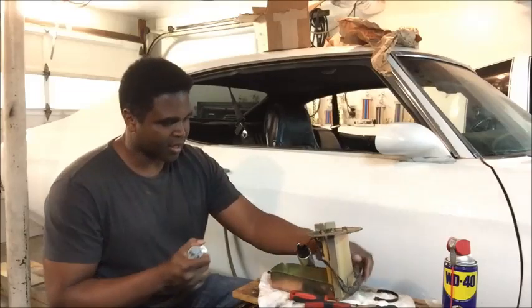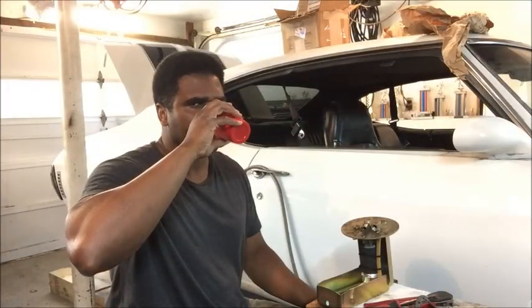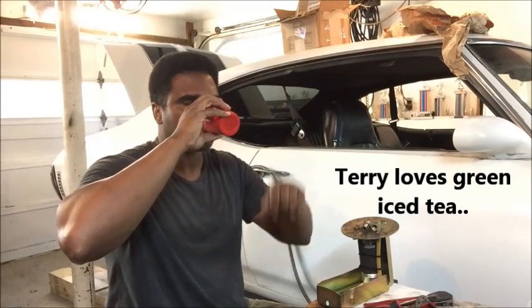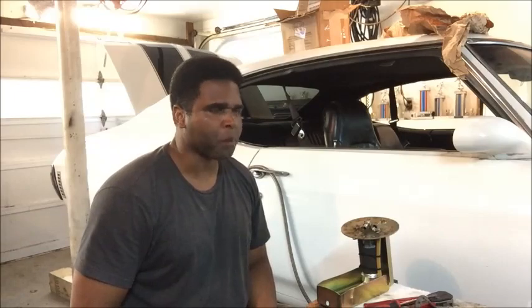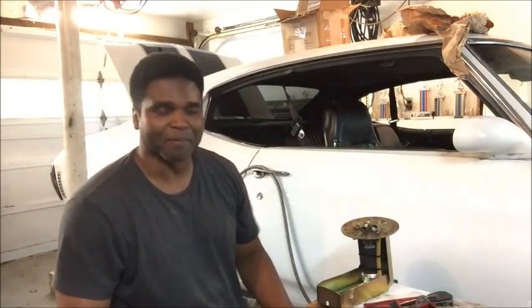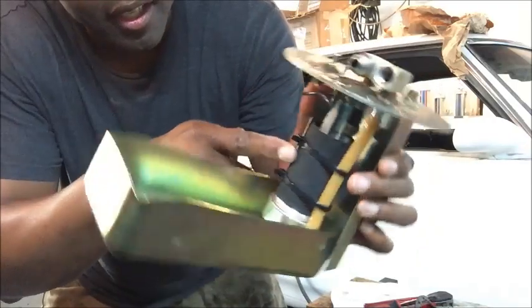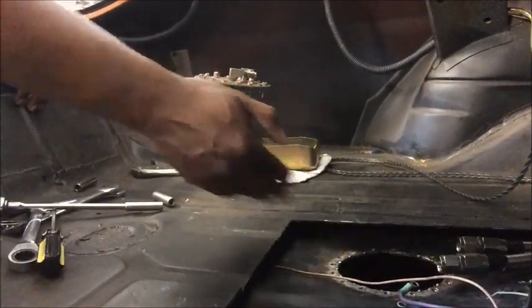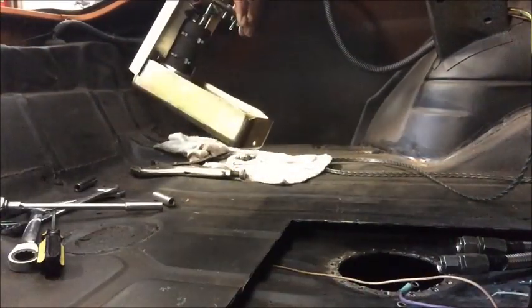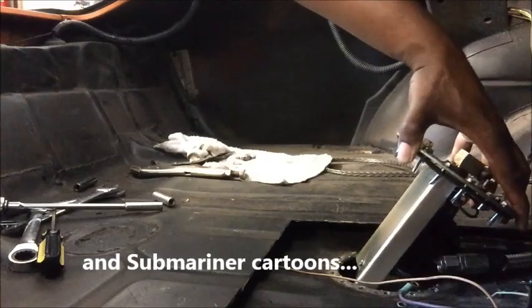Just reverse the process to put it back together. Reassembling the baffle now — fuel pump installed, return line connected, everything zip-tied and secured. Now it's time to submerge the pump and lower the baffle back into the tank.